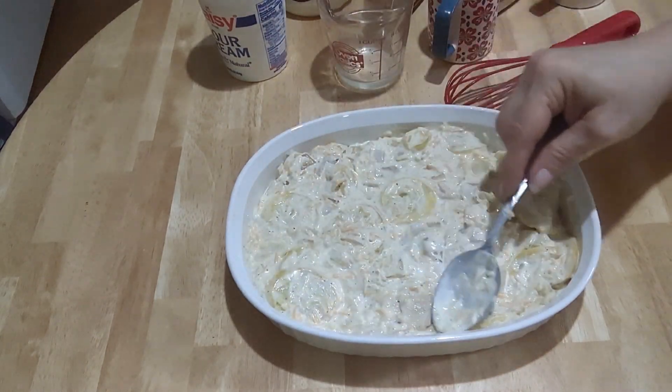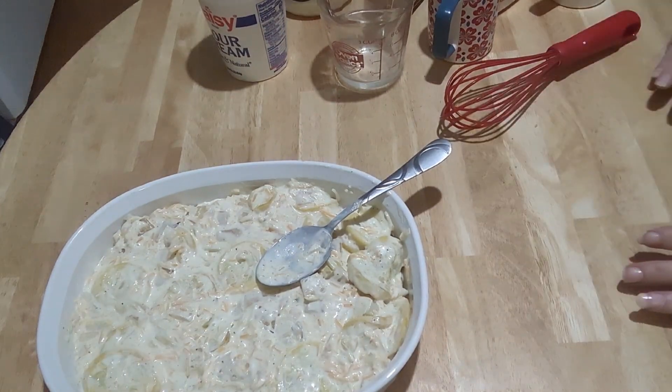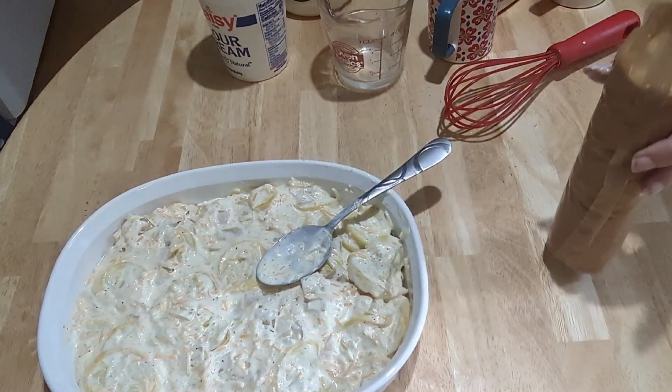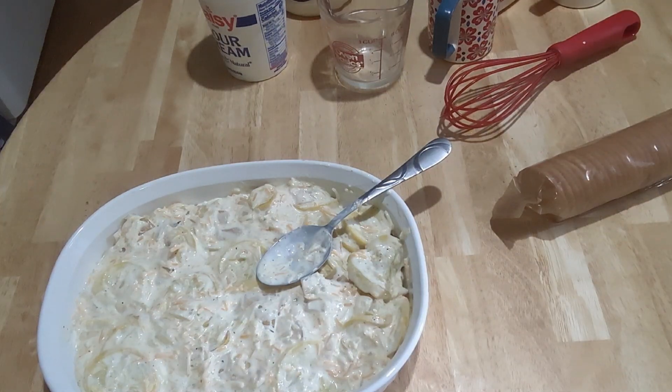I've melted two more tablespoons of butter. Now I'm going to add the crackers — you gotta crush them. I start at the top and just crush. It makes me nervous — I always hold it over the bowl. Because if you're not careful, you have crackers everywhere.